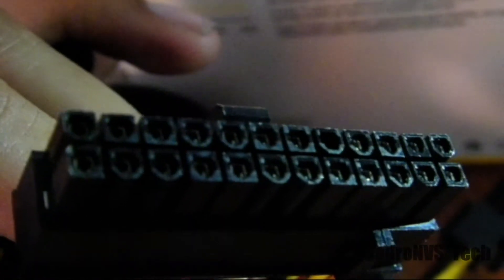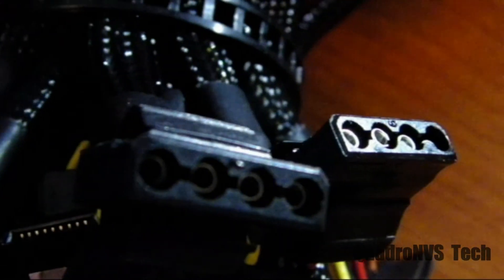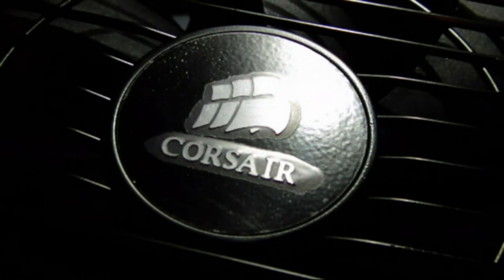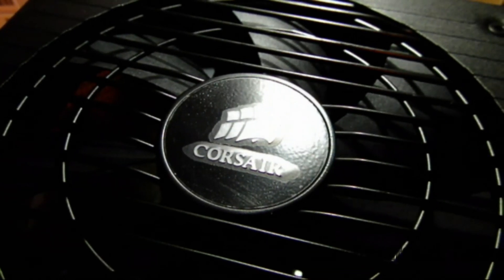Here are some of the connectors up close. You can see that breakaway edge — those little tabs where the cables will break away. And here's the Molex connector; it's got these very easy to release little tabs on each side. You just press them and you can pull them out without ruining your device.